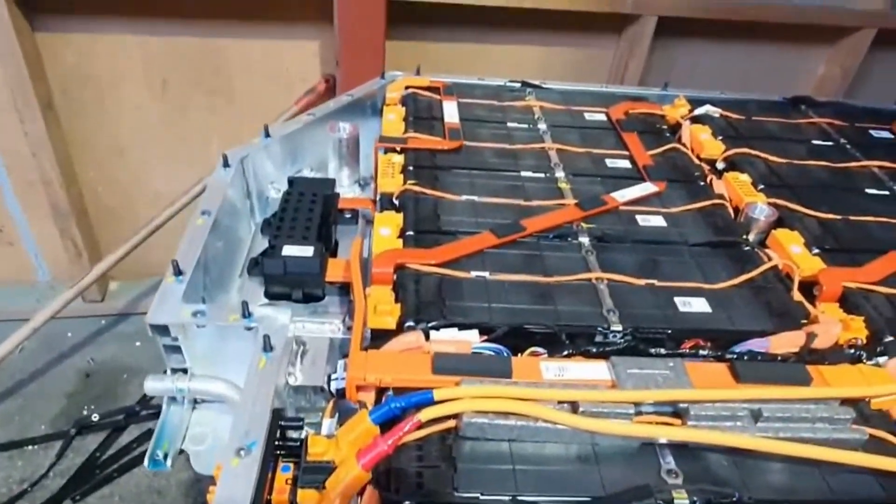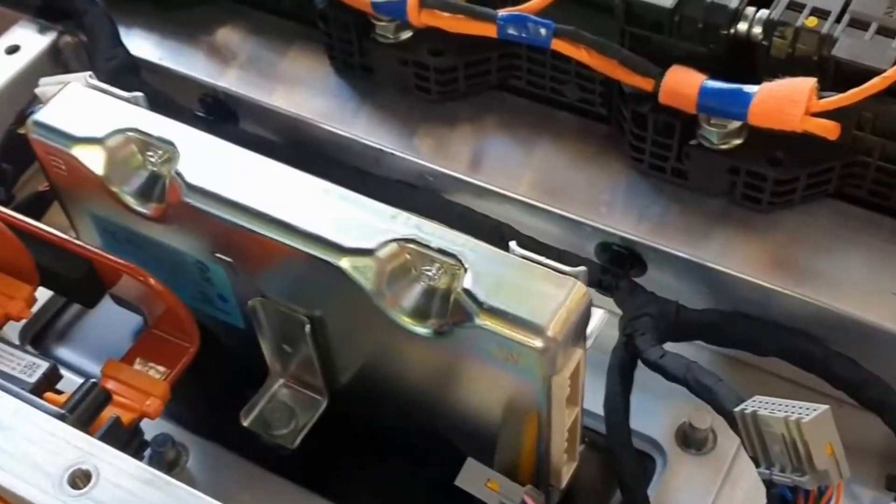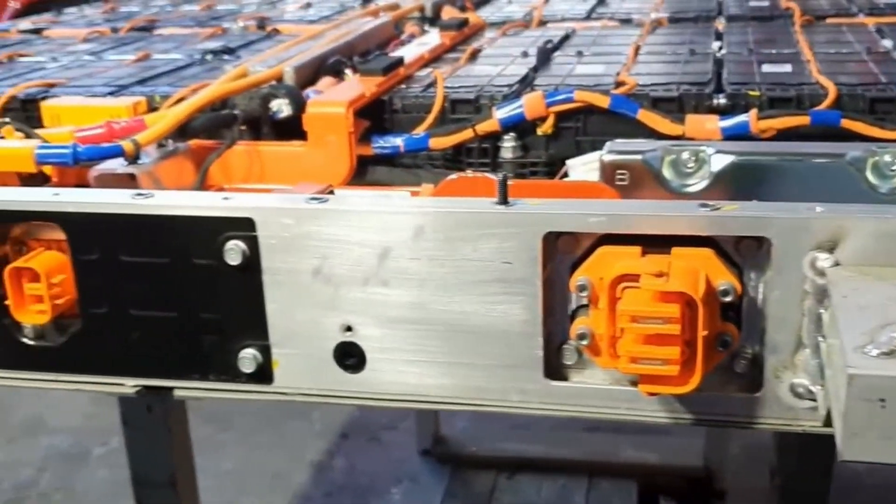Another thing you have inside the battery box is high voltage electrical components — for example, bus bars and high voltage cables. These should be bright orange, and if for some reason you have a crash and the battery box is peeled open and you see these types of components, you want to avoid them. You also have high voltage electronics, including your battery management system.